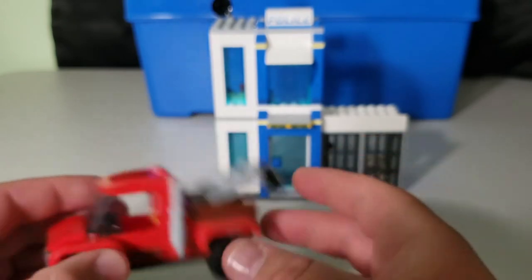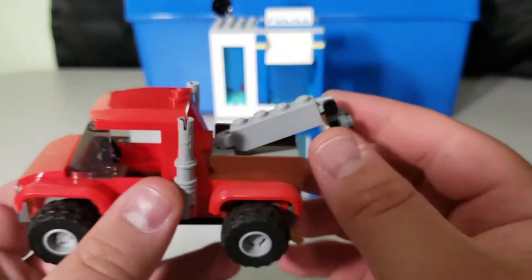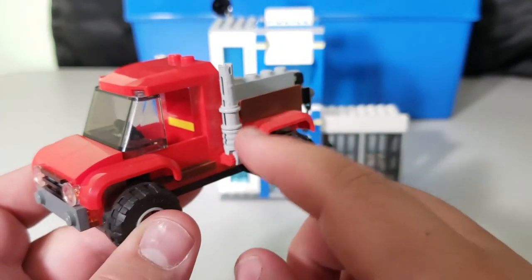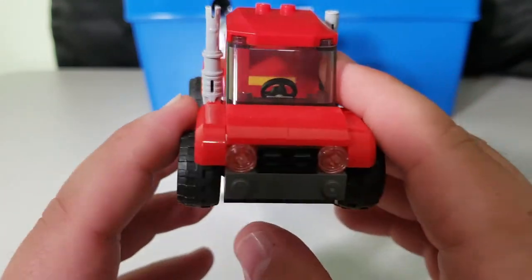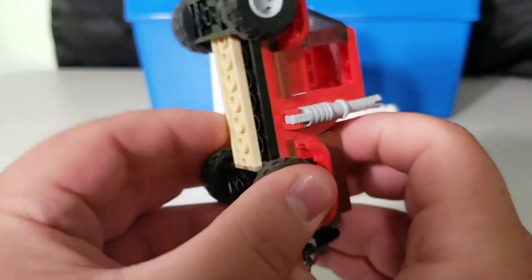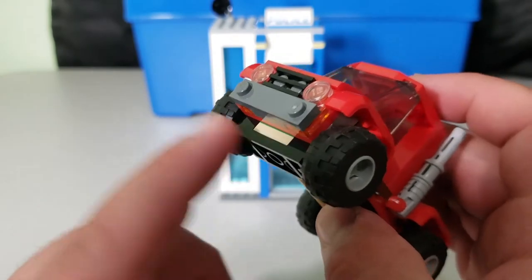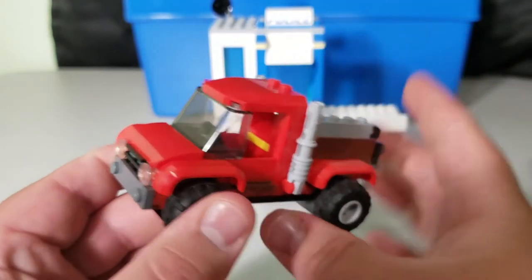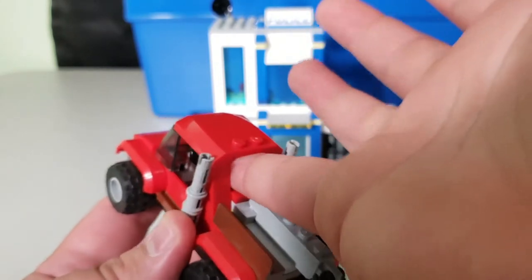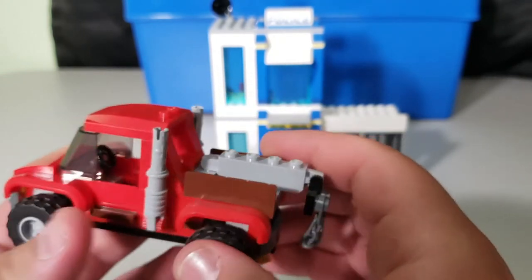The second vehicle is the tow truck, also a simple build. There's a little articulation in the back — you can raise and lower it, though that's all it does. It has nice smokestack details. The wheels use a wheel plate piece that you can't really remove. There's a small opening for a back window but no actual window piece, which is a bit of a miss — I wish they'd included one.